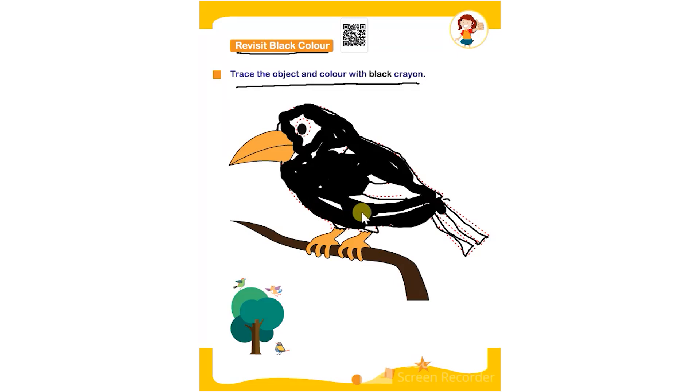The given object is a bird or a crow. The child has to trace it and then color it with black crayon to complete the worksheet. Thank you.